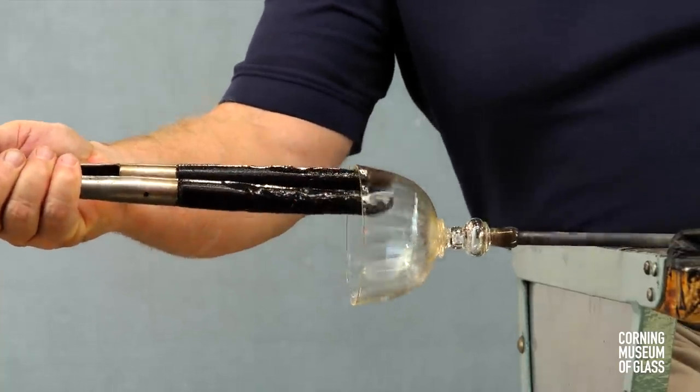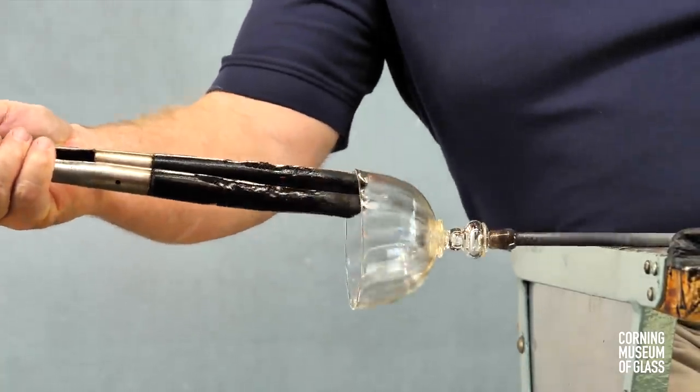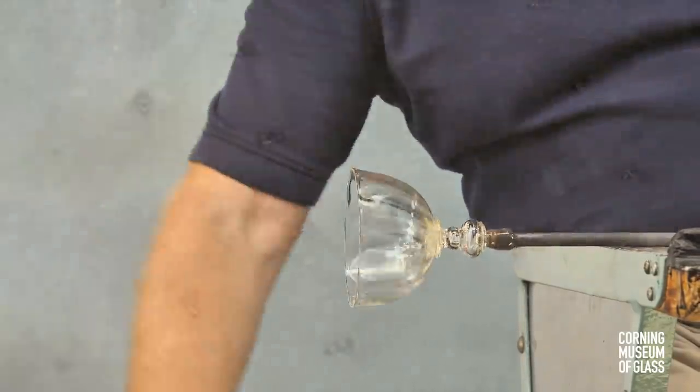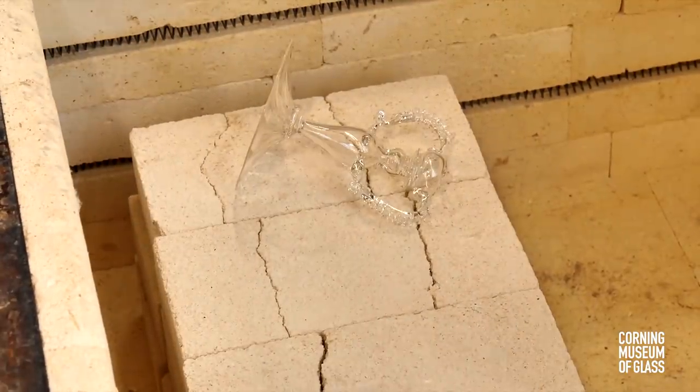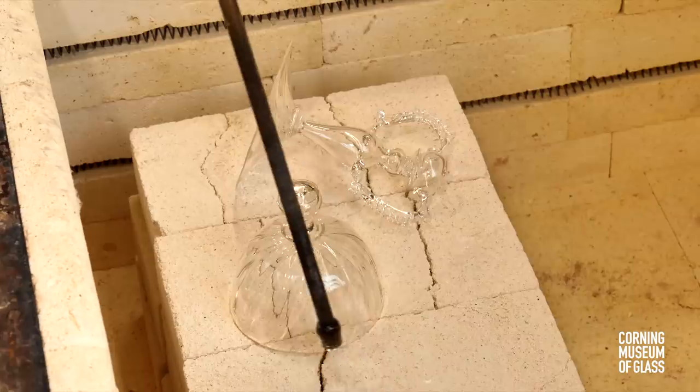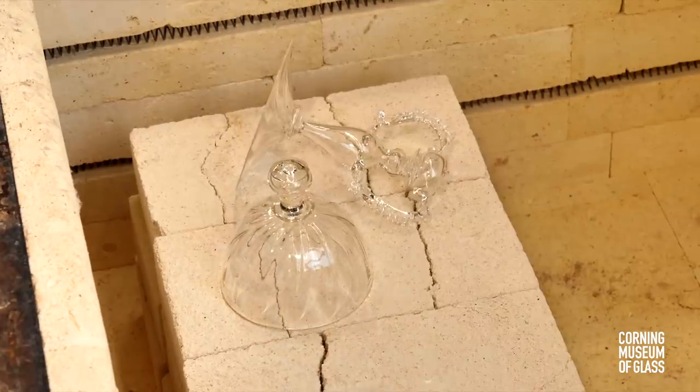The wood is soaked in water and tends not to leave tool marks on the glass. This piece too is placed on hold in the annealing oven.